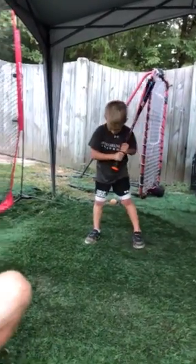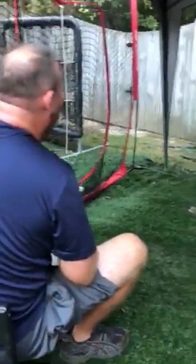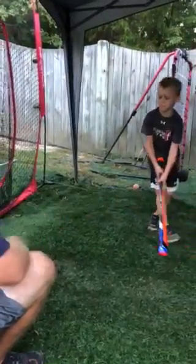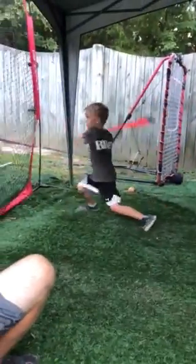You load. You start when I start. Try to hit the ball in the middle of the net. You're letting the swing go back here — take your hands to the ball. You're trying too hard. You're swinging hard, not swinging good. Swing good like you did a minute ago. Get the barrel to the ball. Better.